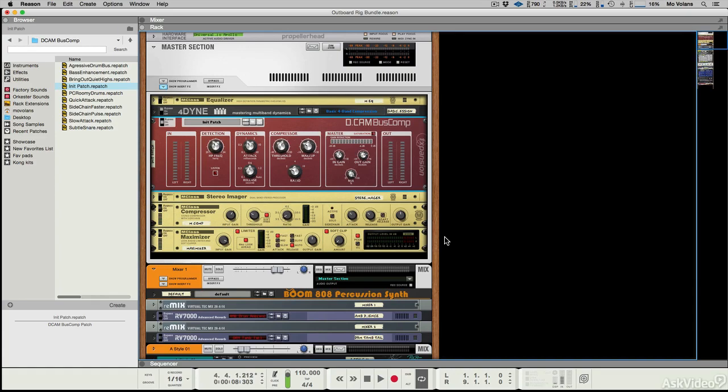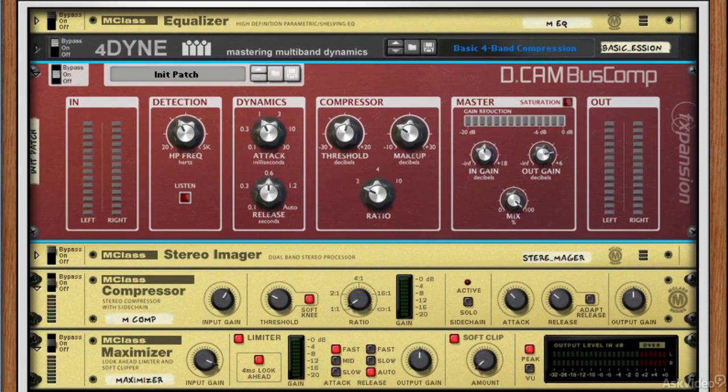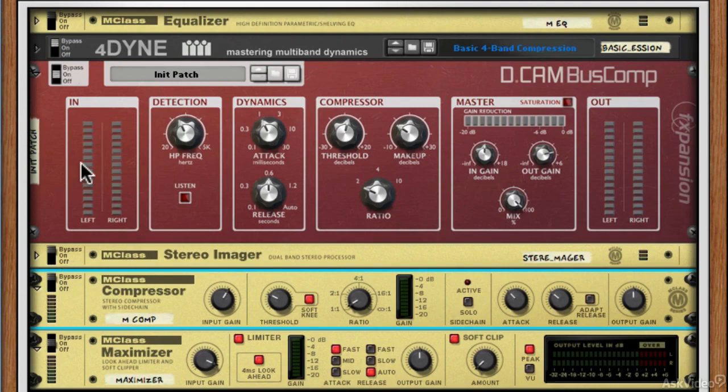Onto another form of compression in the master bus — we're looking at the DCAM bus comp. It's a single or full-range compressor, as opposed to the multi-band compression and limiting we just looked at, and it really just compresses everything from 20 hertz to 20 kilohertz — essentially every frequency you're going to be working with in your mix.